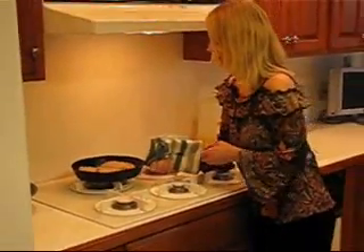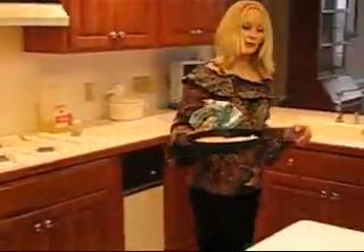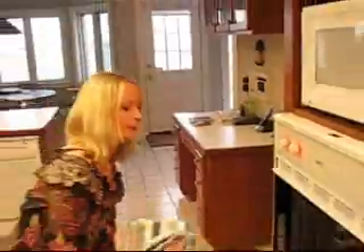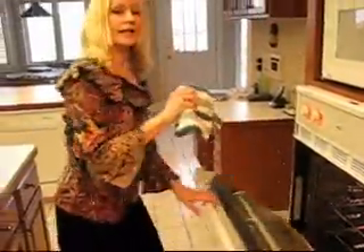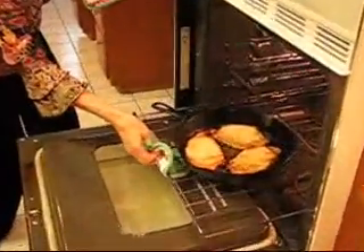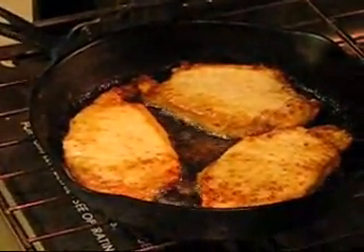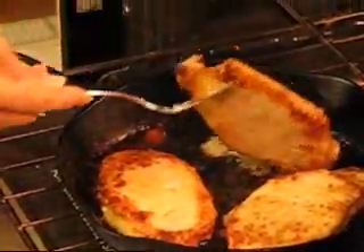The oven is preheated to 400 degrees, so we're going to let these cook for probably half an hour. I'll be coming back to let you know how long it took when they're done. I've been checking the pork chops quite a bit, and it's been slightly over 20 minutes — it didn't take the entire 30 minutes. You can see them right there, and they look done and ready to come out of the oven.